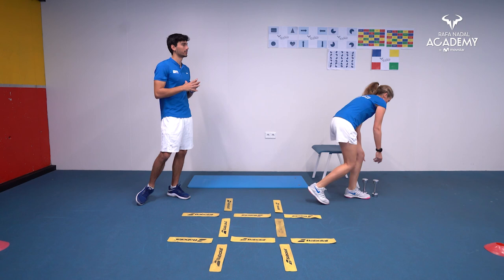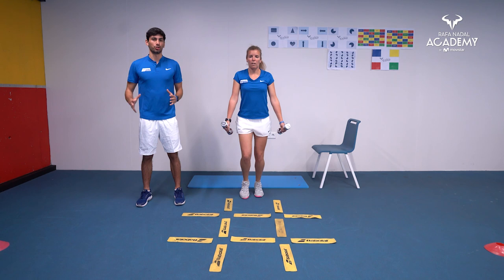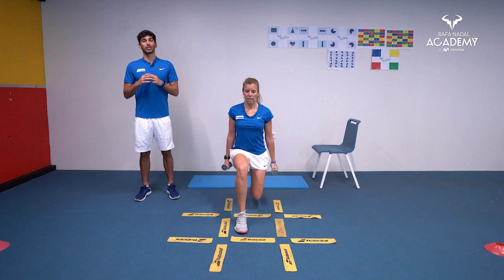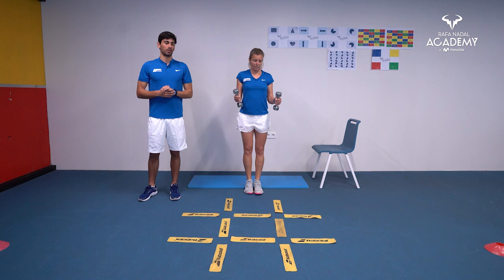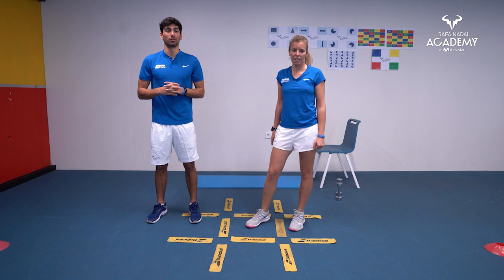The last exercise is a combination of a lunge with biceps curl and shoulder raises. We go forward into a lunge and combine it with the biceps curl and shoulder raise. It's really important to maintain a straight back during the lunge — try not to lean too far forward; instead, bring your rear leg down. That's today's session — I hope you enjoyed it. Remember, you have three more sets to finish!